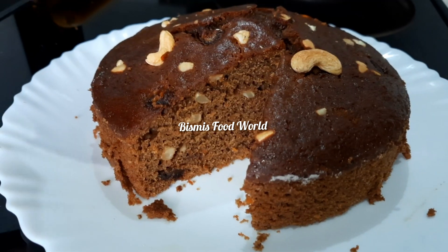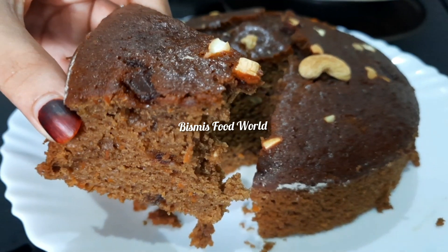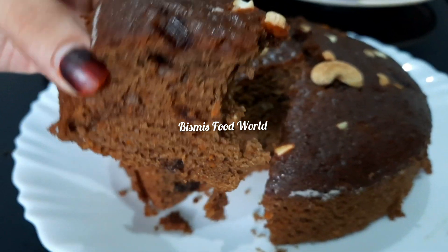Hi everyone, welcome back to Bismi's Food World. I am ready to show you a plum cake with dates and carrot cake.